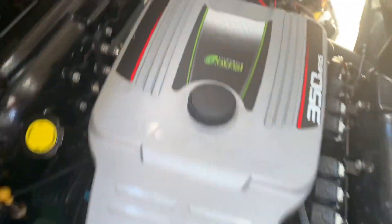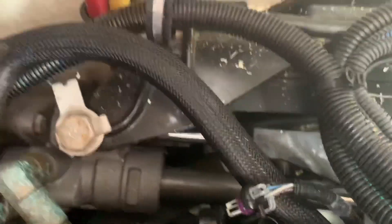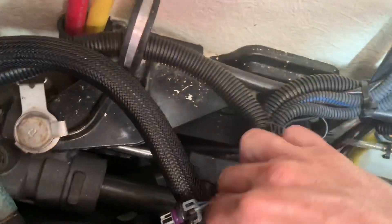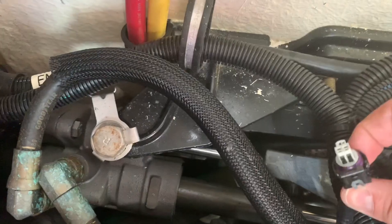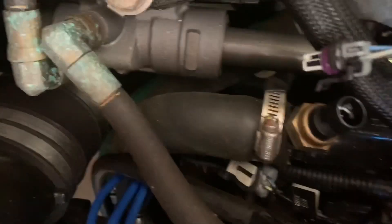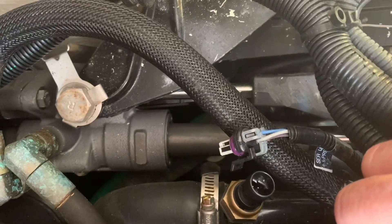I'll show you where it is — it's back here behind the engine. I went directly behind it. If you can get a roof off, it's much easier to see. Go back here and you'll see the big hose. You unplug this right here and you'll see the sensor is right there in the hose. I'm just going to unplug that, put the new one in, and plug this back in. It's that easy.